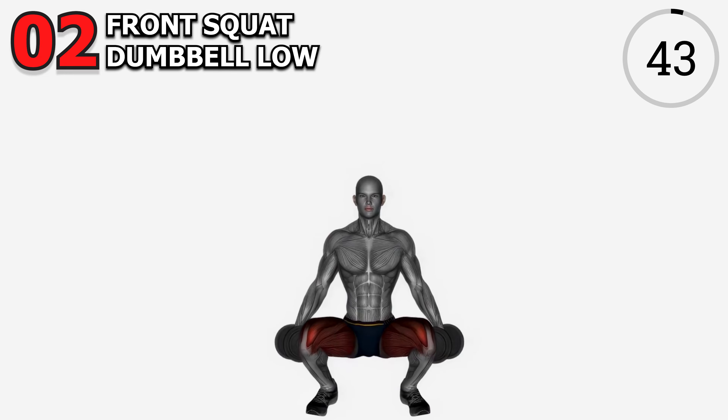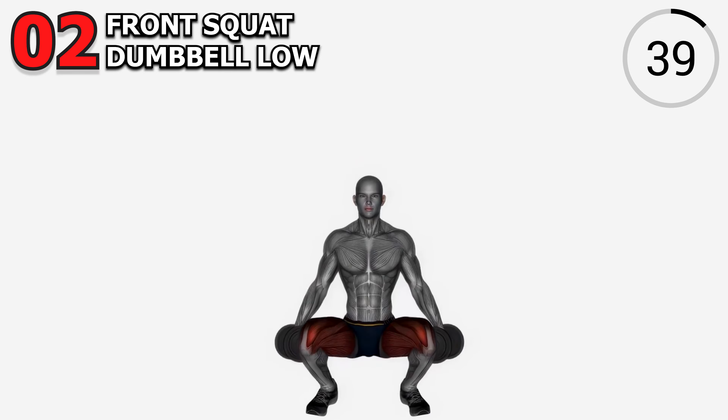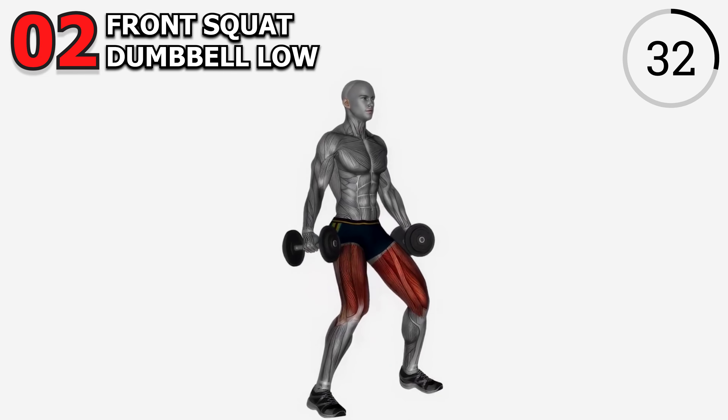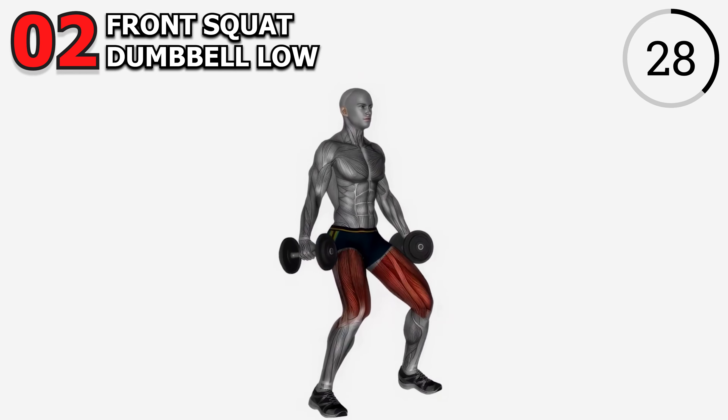Exercise 2: Front Squat Dumbbell. Time to take it lower with the front squat dumbbell. Grab those dumbbells, bring them to the front, and sink into that squat position. This targets the quads and challenges your core stability. Let's aim for 4 sets of 10 reps. Feel the depth. Feel the power.